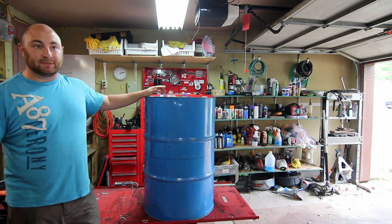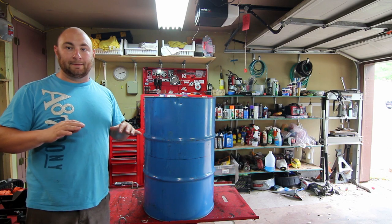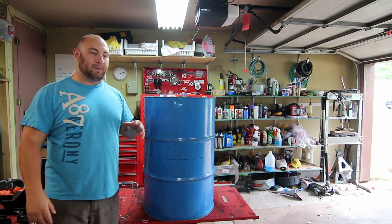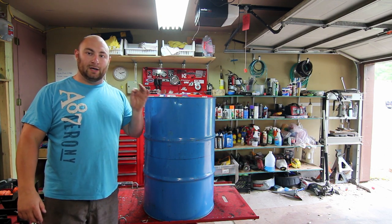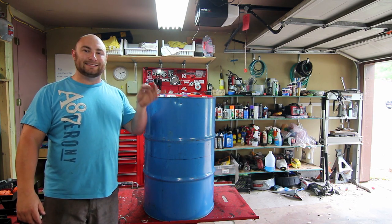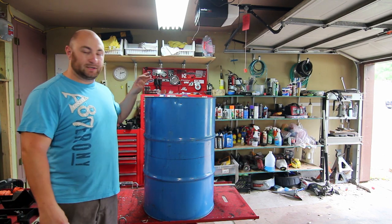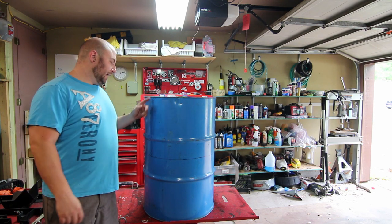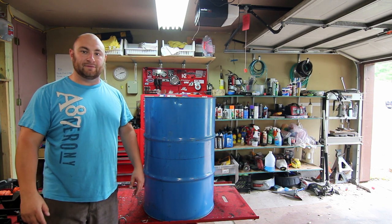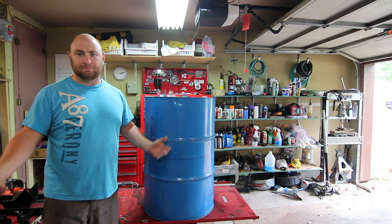I'm going to be using a plasma cutter because it's convenient and I have one, but you can totally do this entire project with a half angle grinder without any issues. The only thing you have to buy for a project like this is on eBay for about a dollar a foot - you can buy one-sixteenth of an inch edging, which is just this rubberized edging that clips on really tightly. It's the perfect thickness for these drums because the edges where people are going to be sitting are still going to be sharp, so we're going to want to cover those up. It's not very expensive but it's also not free, so there is that.